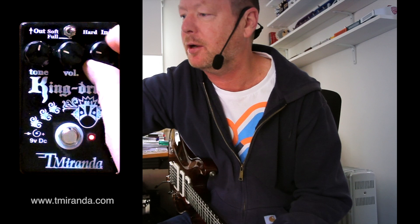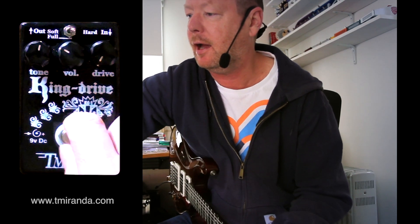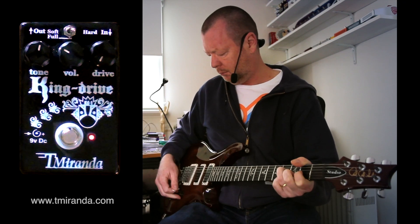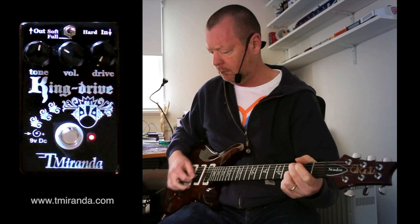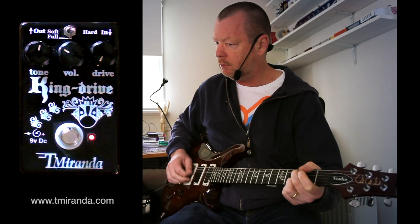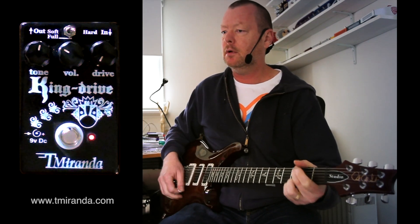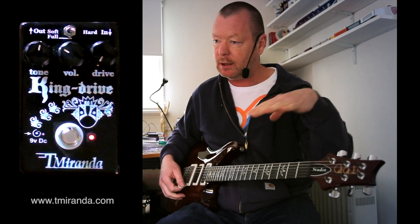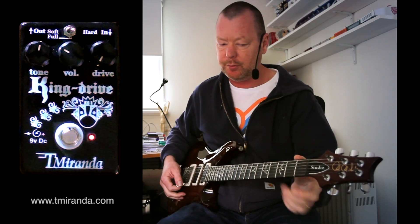And now to the hard clipping option. We'll start again with the gain at full left. Now that's interesting because it sounds to me like there's a little bit of clean being mixed in with that, and that's a pretty cool thing.